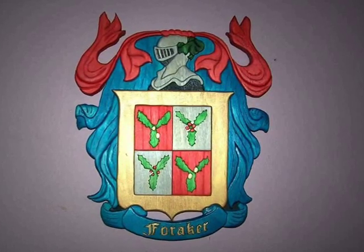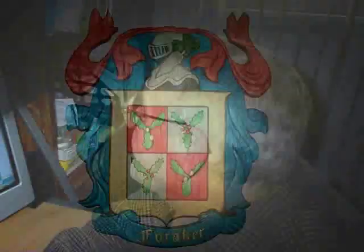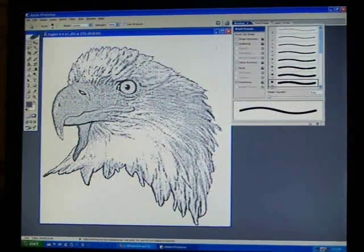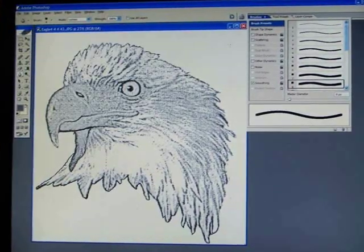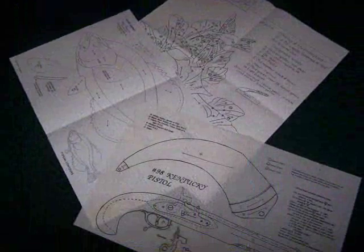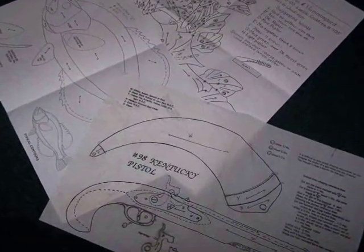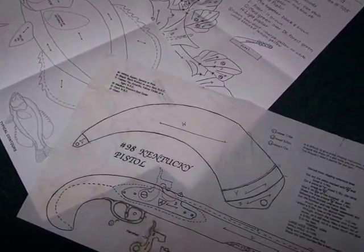They don't call me an intarsist yet, but I'm trying to get there. I sometimes design my own patterns for my projects on the computer. I do a freehand drawing when someone wants a special custom piece of art. I also use commercial plans that I buy from other artists who sell their plans because they do such a great job on their project plans.